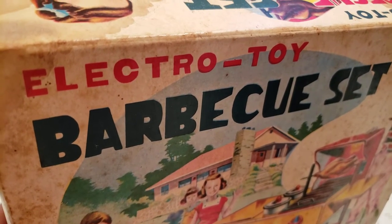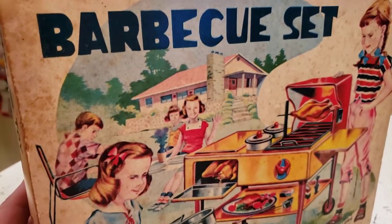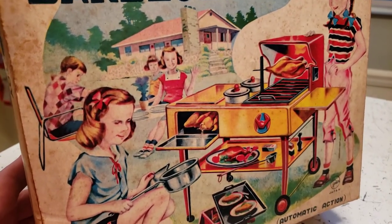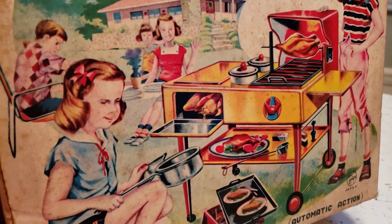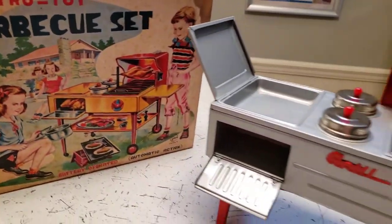Here we have a classic Electro Toy barbecue set, we think from the early 1960s. We know it was made in Japan and it is battery operated. The graphics on the box are just hilarious — it shows a bunch of kids cooking on an open flame grill. I mean, what could go wrong? There are no parents around, just the kids with the open flame grill, and that's the theme of the toy.